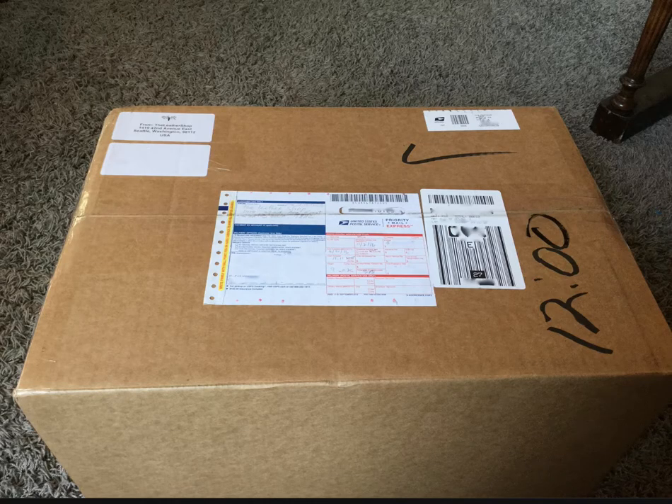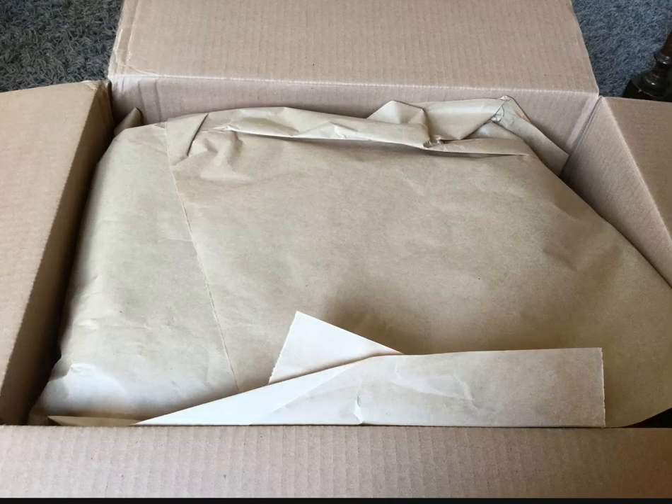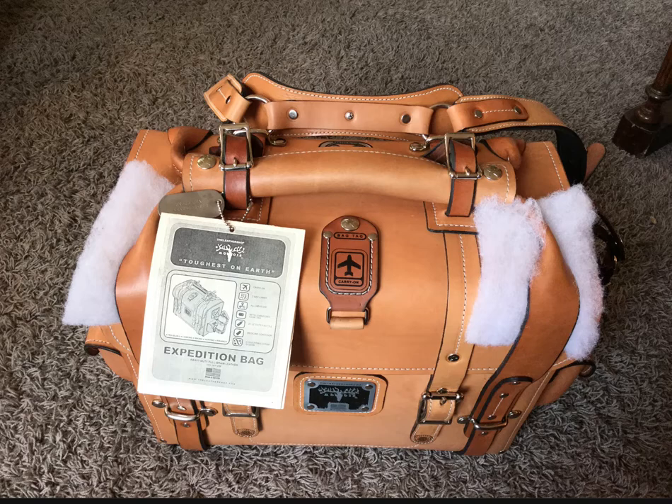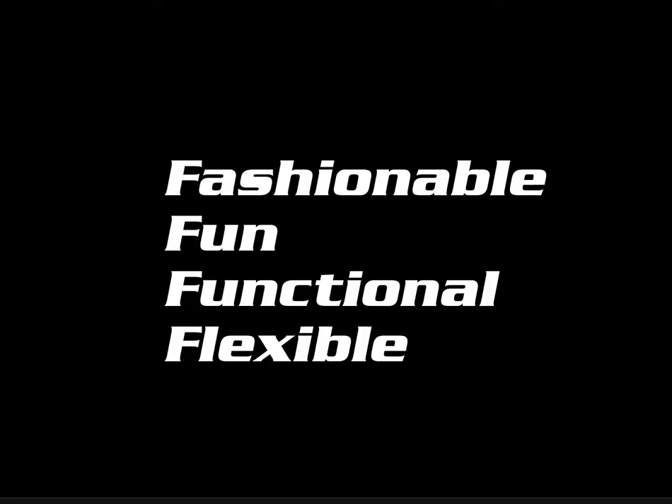This is what it looks like when it comes in the mail. You open it up — it's just truly an amazing case. It's called the Expedition Bag. And it's fashionable, fun, functional, and flexible.